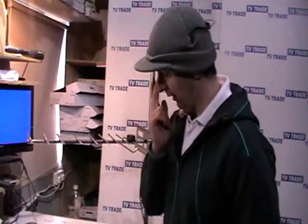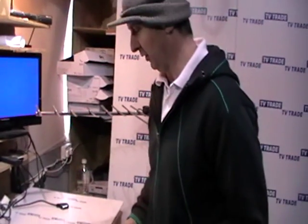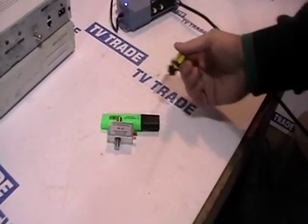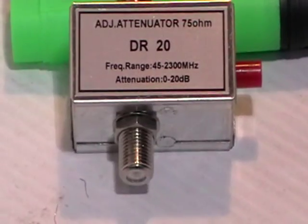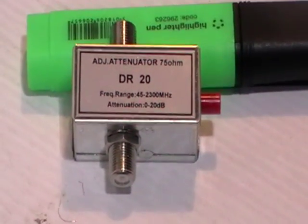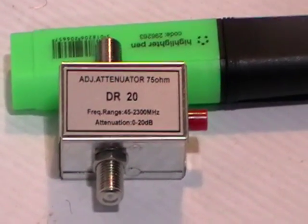Hi, I'm now going to cover a new product that we're adding to the TVTrade.ie website, which is an adjustable attenuator. You can see it here. The basic logic of how and when you would use this is when you have a situation where you fear that you might be feeding too much signal into a distribution system and it'll cause all types of interference problems.